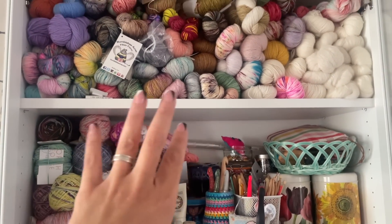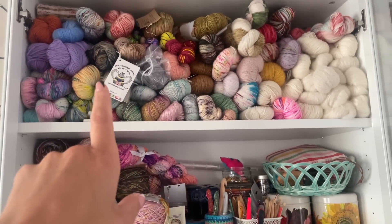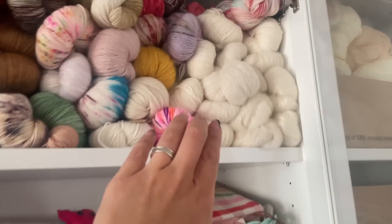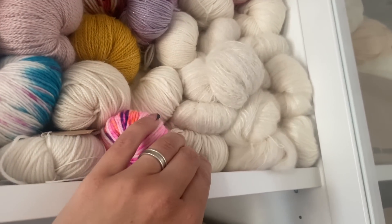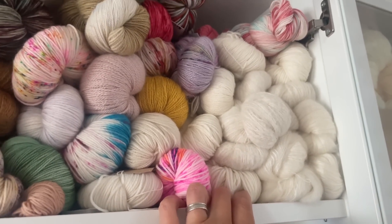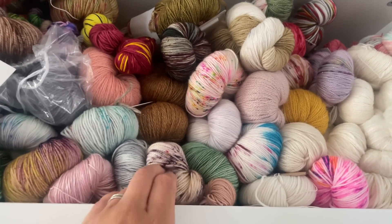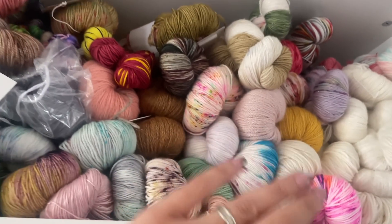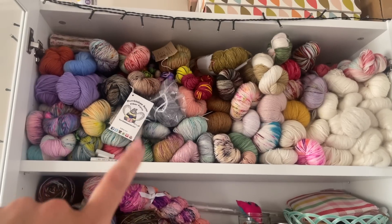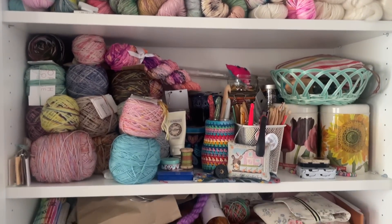I did sort my yarns out so that all the DK was in one little section, all the four-ply, and then things like the mohair and the suri in a separate section. I've also got some sport weight. I did have a section for all my self-striping yarns as well, but it's all just been put kind of wherever really. I also went through a phase of doing it by color, but it's just become very messy, so I'm going to have a good sort out.